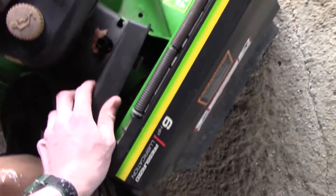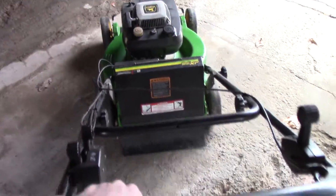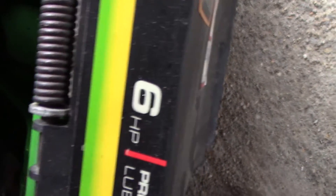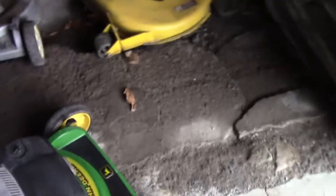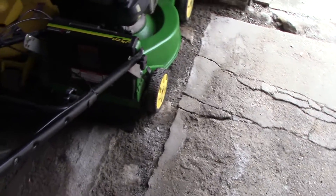I wonder if the spring fell off — oh yeah, it did. Where the heck's that at then? That's funny — that's a brand new spring on there. Well, I guess I've got to fix that now, but that's not a big deal. It's probably laying in here somewhere underneath it. That's not actually the correct spring for it, so that's probably part of the reason. But I'll get that figured out — it's just a spring.